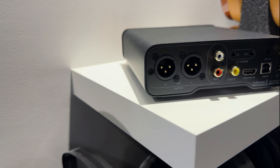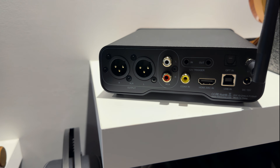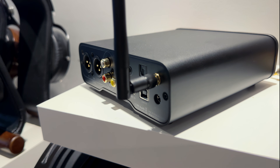The ZD3 doesn't skimp much when it comes to connectivity. On the input side, you've got all the usual digital suspects, but also a couple of nice surprises. USB is here, handling up to very high sample rates from a computer. You also get optical and coaxial, which are great for things like a CD player or a streamer.